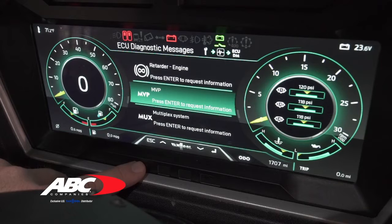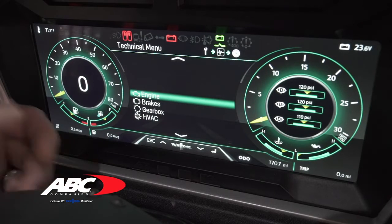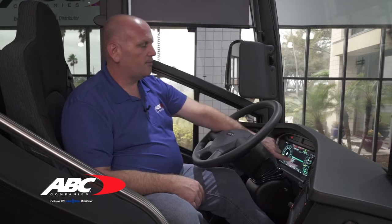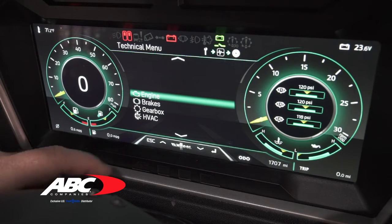Hit escape to get out and go down to technical menu. Technical menu gives you several things: engine will show you the position of your throttle pedal and your boost pressure, similar to what we did with other coaches. You also have your brakes, which will show your tanks and brake wear sensors, your gearbox temperatures, and then HVAC.